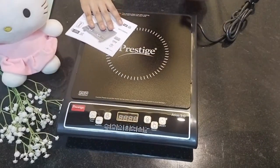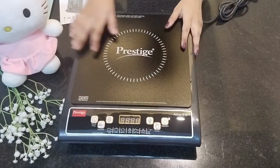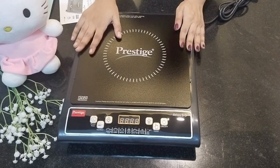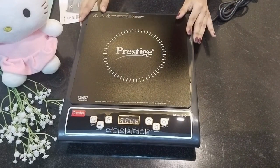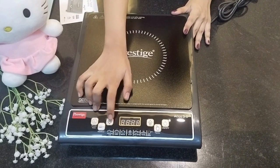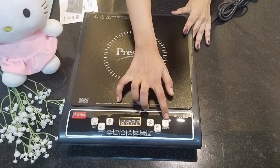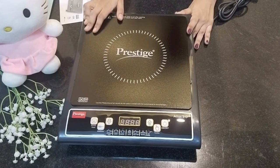If you have the Induction Cooktop, you can use a plate like this — it looks difficult but it's very easy to handle. We can use the perfect preset timer, and there are increasing, decreasing, and on/off buttons — all very useful.